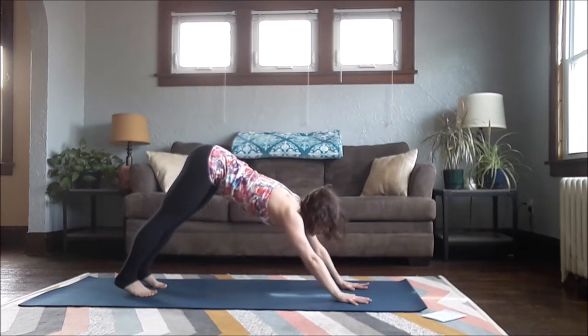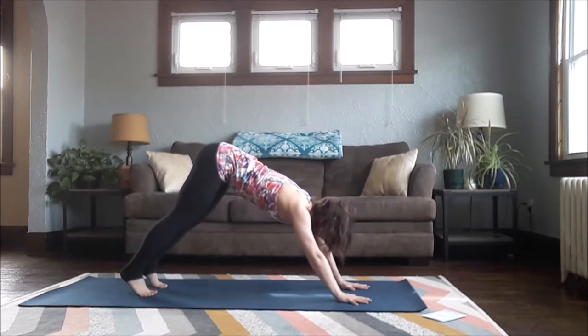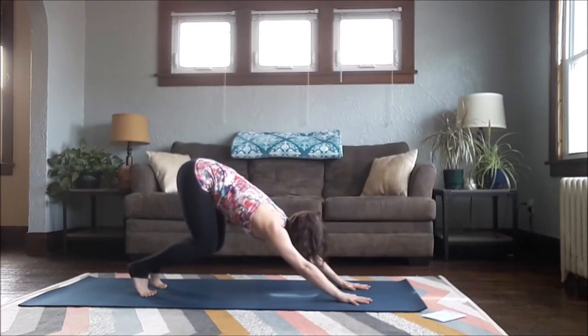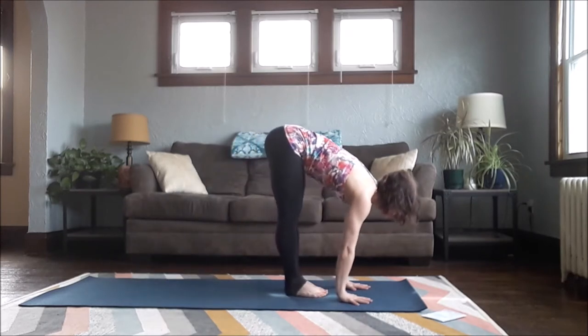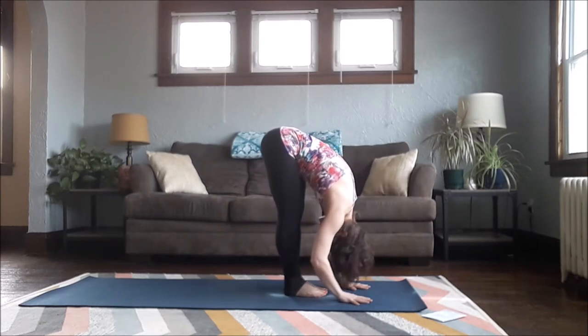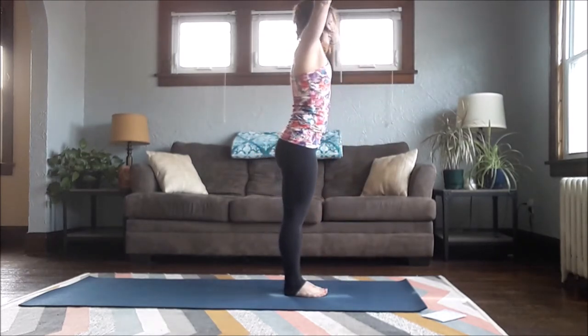Look forward and either step or jump your feet up in between your hands. If you'd like to jump: bend your knees, draw your ribs towards your thighs and thighs towards your ribs, up higher onto your toes, and then use that to springboard up. Land for a halfway lift, release down into your forward fold, and inhale all the way up to Mountain Pose.